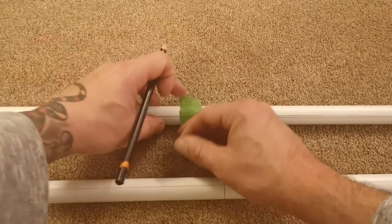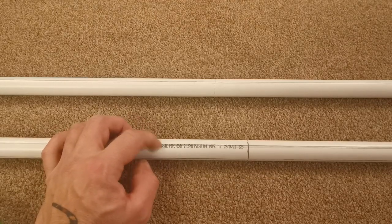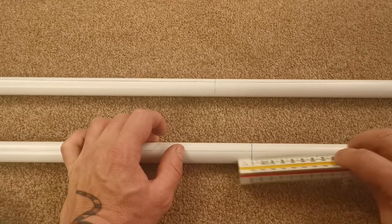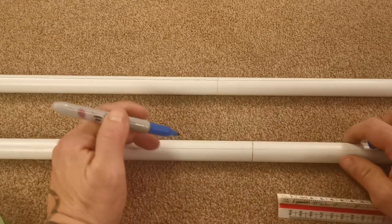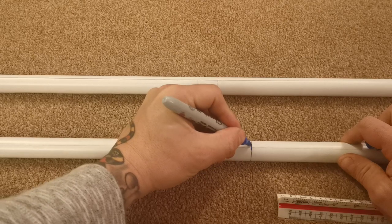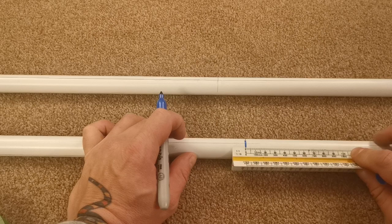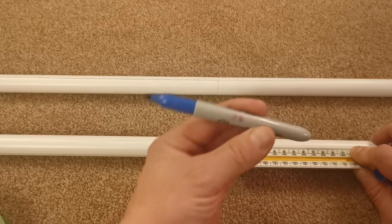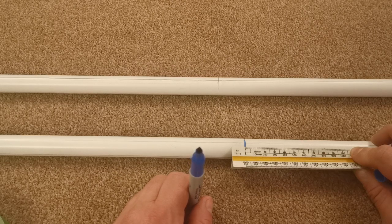I'm just going to hold this ruler up against it and mark every mark off this ruler. I have now marked every centimeter up this pipe - only on one pipe and only on one axis. There's a center, then 90, then 100, 110, 120, all the way up that end to 180, and obviously all the way down that end to zero.